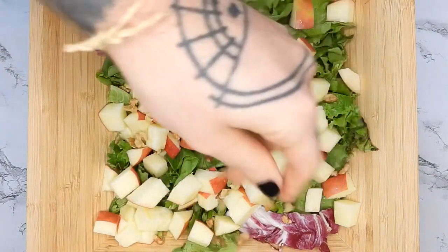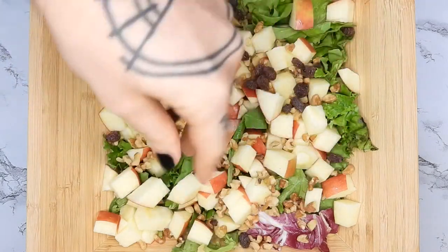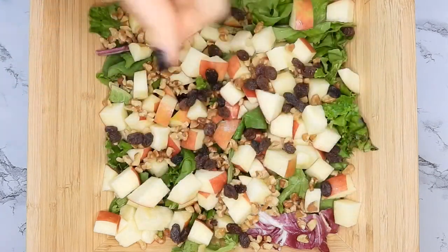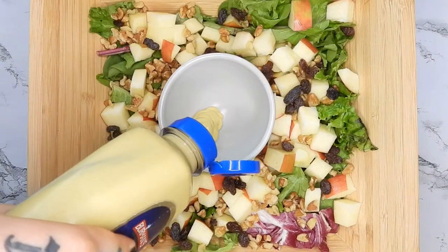Now I'm adding walnuts — I also like pecans or sunflower seeds. This is good for satiety. Then I'm adding raisins. Dried fruit is awesome for the texture and satiety. You can also use cranberries or dates chopped up.